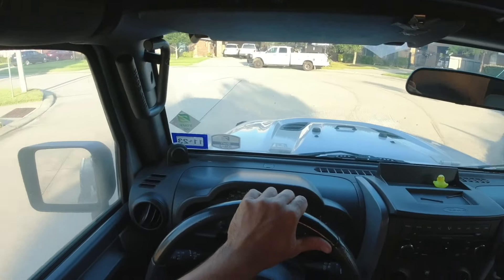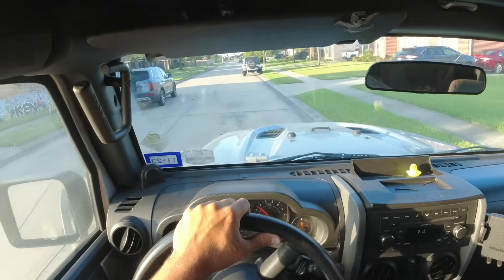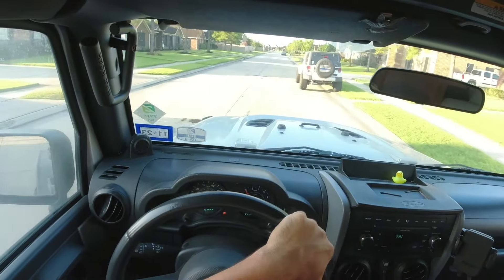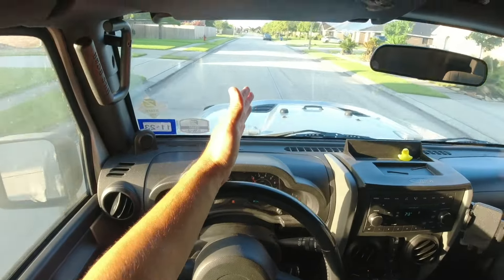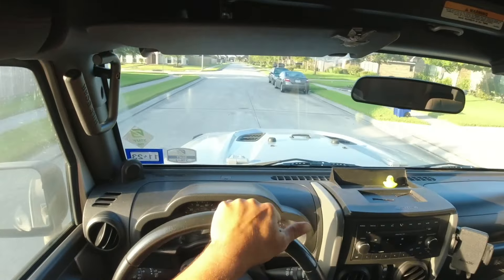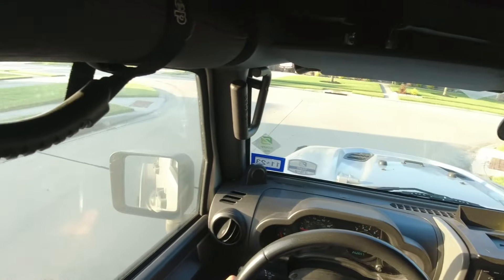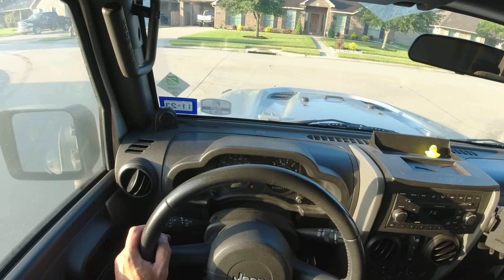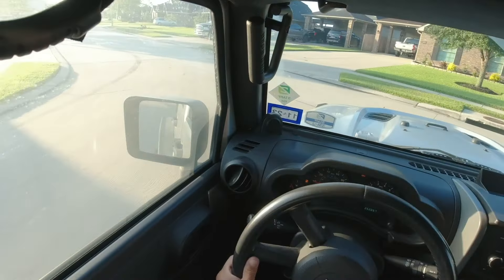I'm going to do a complete 90-degree turn because that's what it wants to see. Then you're going to do another 90-degree turn. I'm going to come up to a stop sign — it really wants me to do a complete stop and then another 90-degree turn. That should complete the programming on this thing. Stop and 90-degree turn.